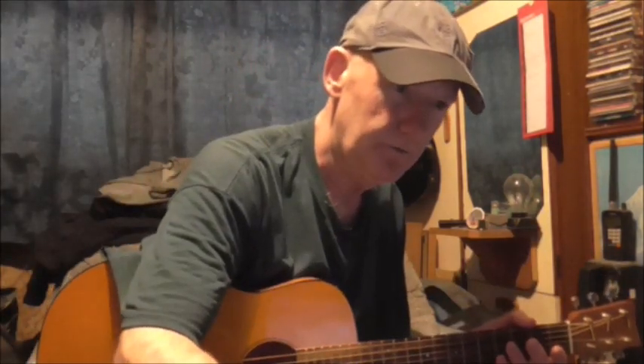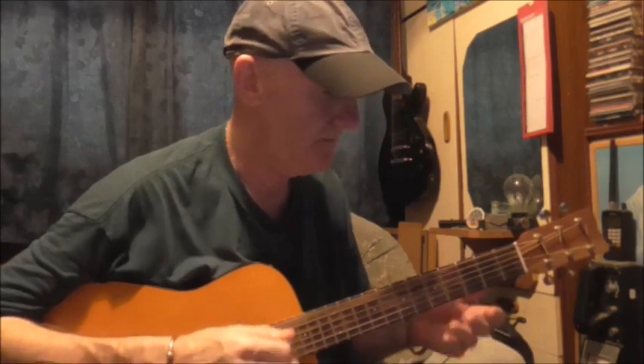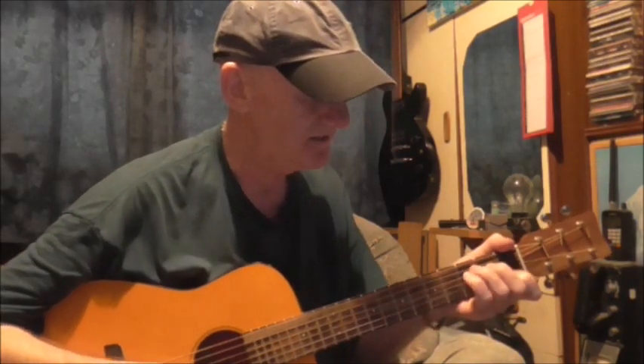We were talking and he said, 'Oh, I've just finished learning Stand By Me.' And I thought, oh nice one — Oasis. And he goes, no, Ben E. King. So I thought he was going to play the Oasis one. The only Oasis one I've played is Oasis Stand By Me.